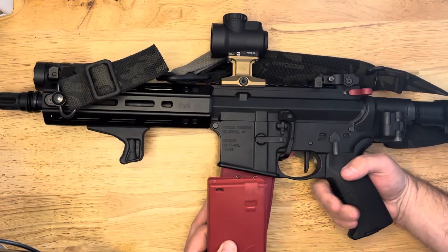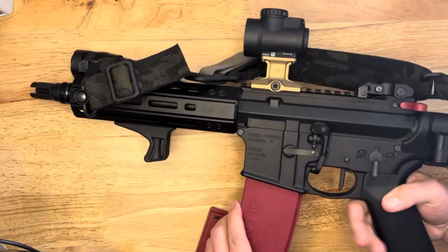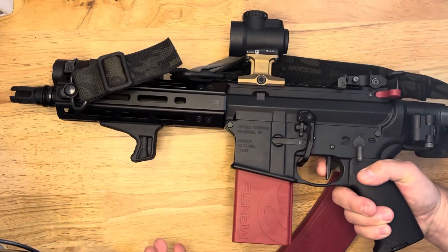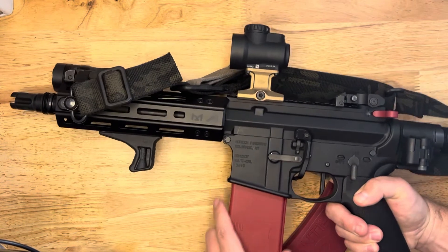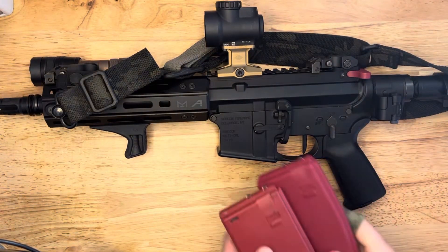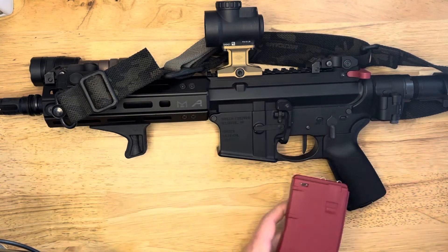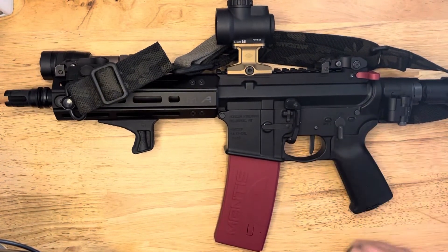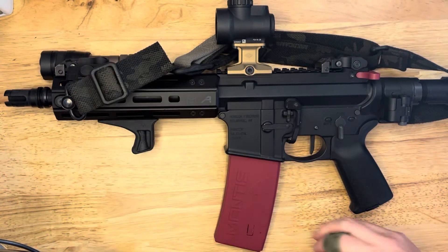So I could start with this one, do five shots, reload, put that one in — works the same. So I could also practice reloads now with the full-size mag and a 20-round mag. And again, you get the Mantis X feedback from the X-10 that's built into the magazine.